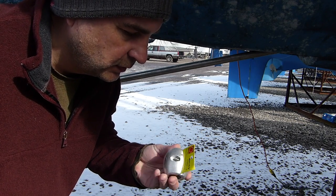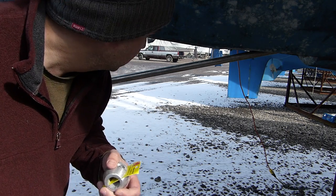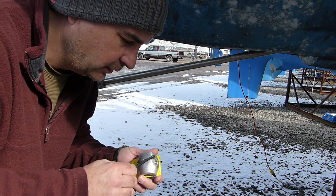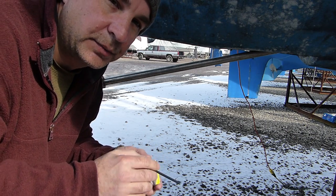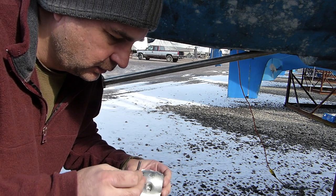They're pretty simple to put on. You just need an allen key and a hammer, and you want to make sure that the shaft is clean. I found an allen key for this zinc — it's an eighth of an inch allen key. This prop shaft is one inch, so I've got a one inch zinc.